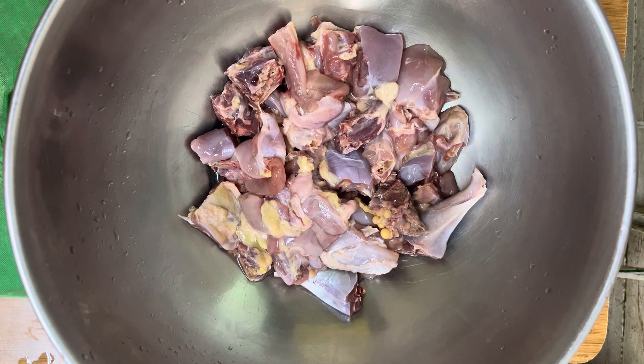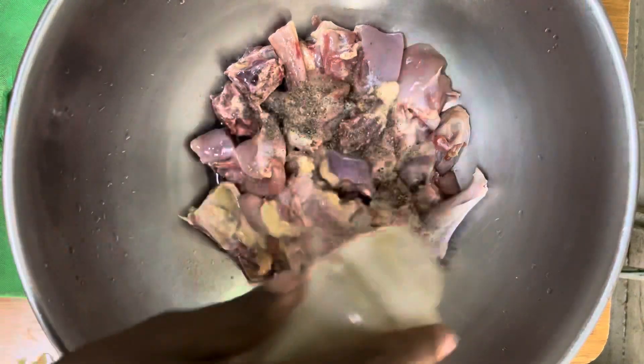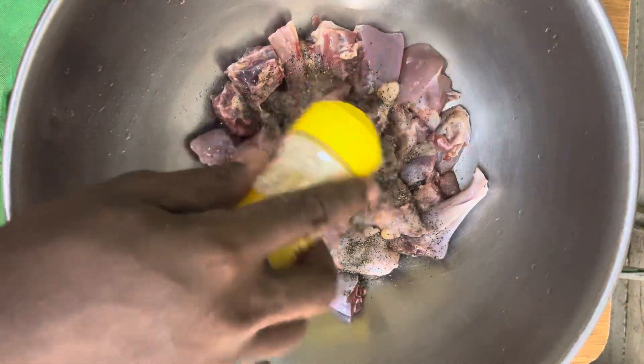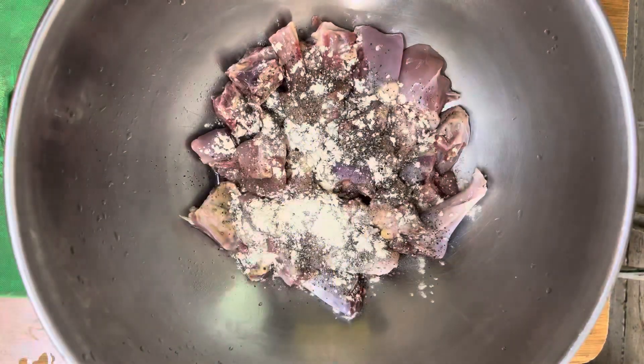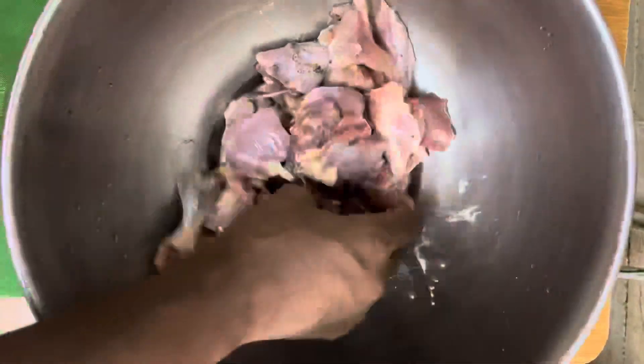We are going to kick-start the video by adding some salt, black pepper, and some garlic powder to the chicken. I'm going to mix this very well so that it can marinate for some time as we prepare the dish.